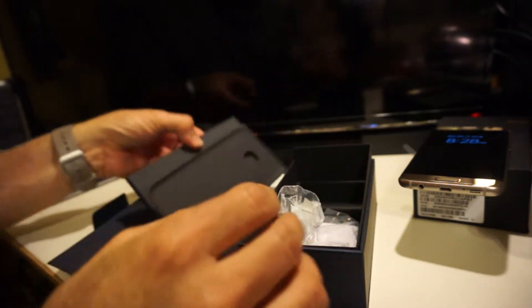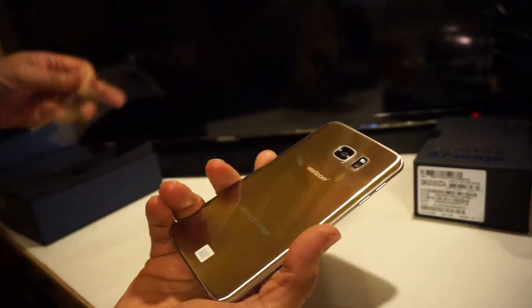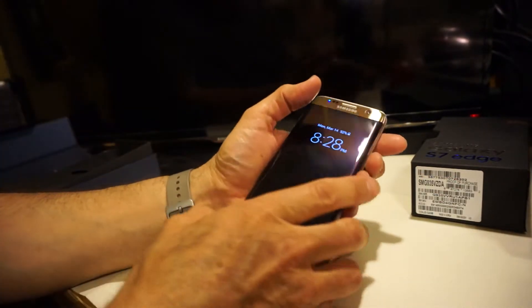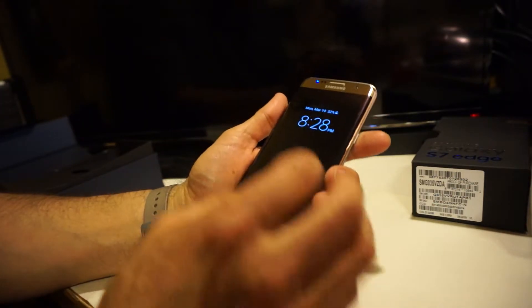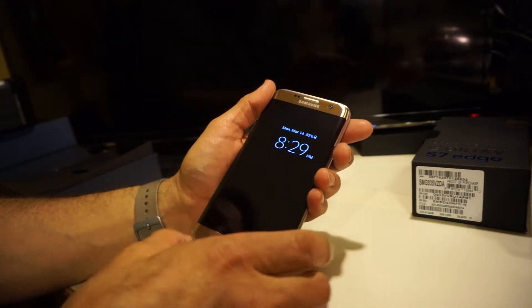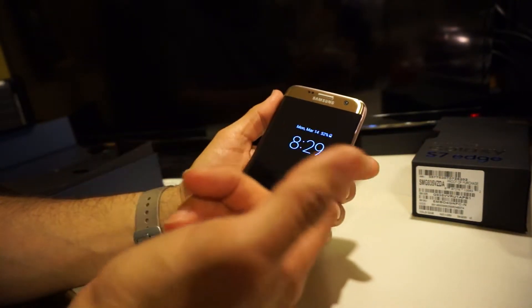Let's focus more on the Edge itself. Taking the plastic off — very nice, this is the gold edition. This is glass in the back, just like the S6, S6 Edge, and the Galaxy Note 5. It's got an always-on display on the front that gives you the time. It's kind of useful but at the same time limited — you can't get full information like reading a text or email, though it will notify you that you have one.